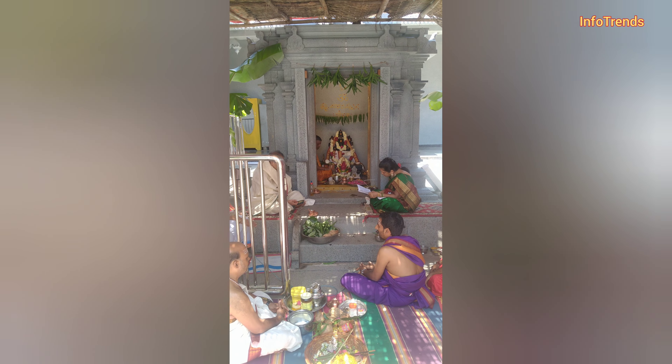There is no one in the back of the queue lines, but the queue lines will be added. Finally, we are going to show you the first temple, so we are going to show you the first time.